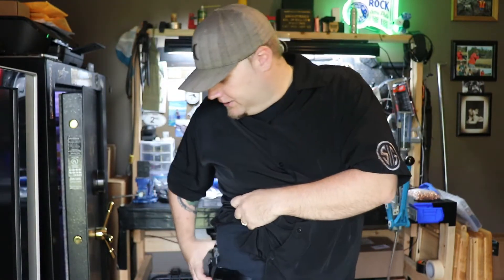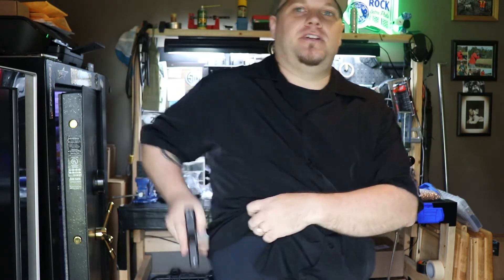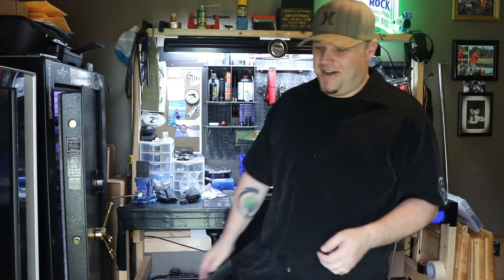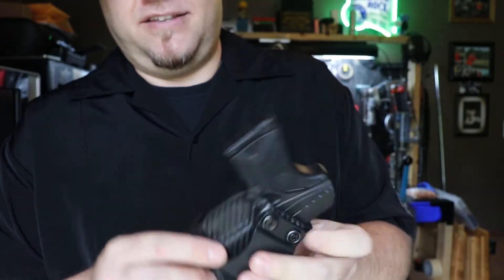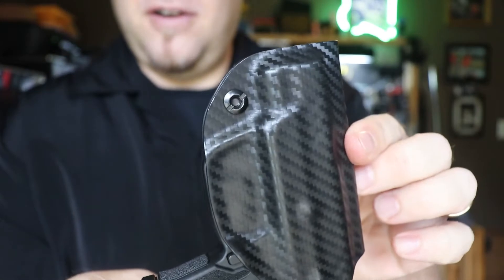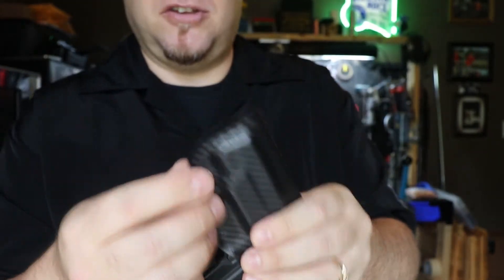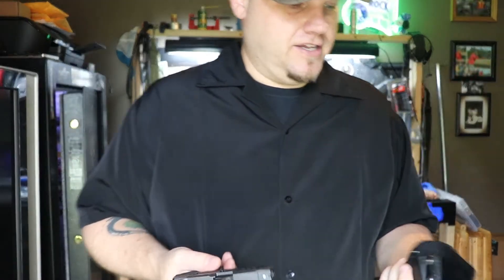But of course with the Concealment Express you get that fit and finish. You reholster it and hear that click — I'm all about that click. It's got adjustable retention, which uses a regular Phillips or a quarter, nickel, dime, penny — whatever you have in your pocket. You can tighten it on the other side as well. So I really like it.